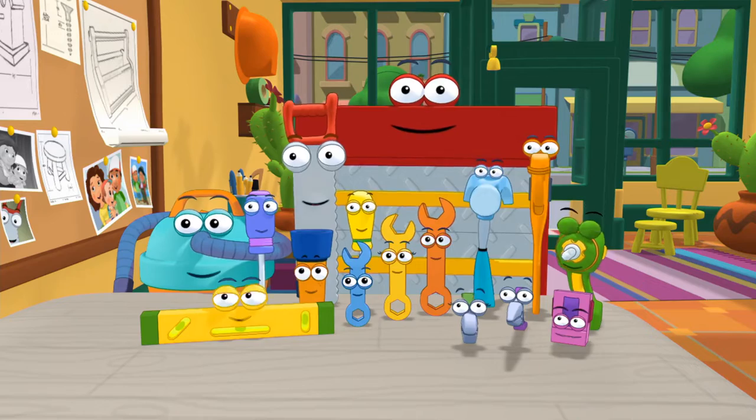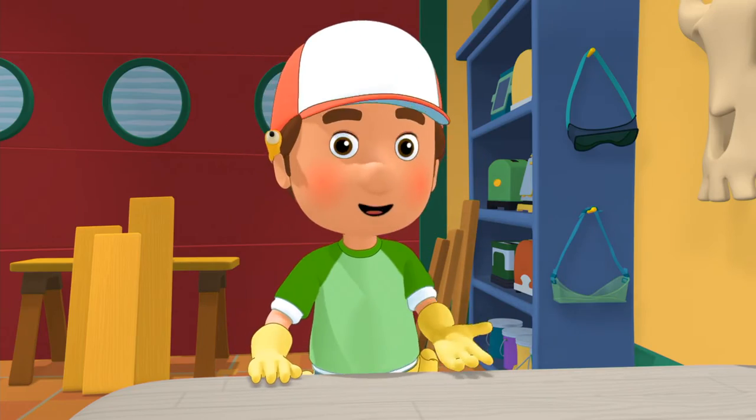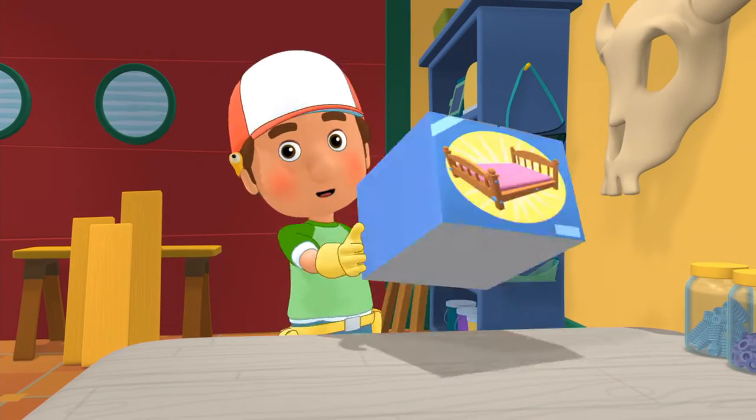Hello. Bienvenidos. Welcome to Handy Manny's School for Tools. I'm Manny, and today we're going to learn how a crescent wrench works.